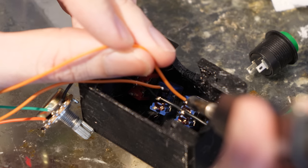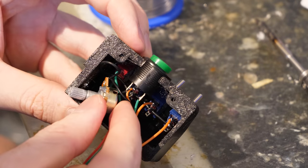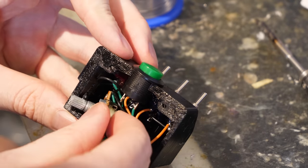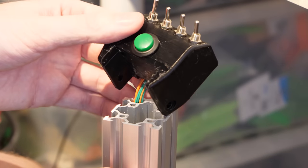I decided to use a potentiometer for the throttle, as the rotation range is much larger, so the resolution doesn't need to be as precise. This also meant it was very simple and compact to build, which fit nicely inside a small case.